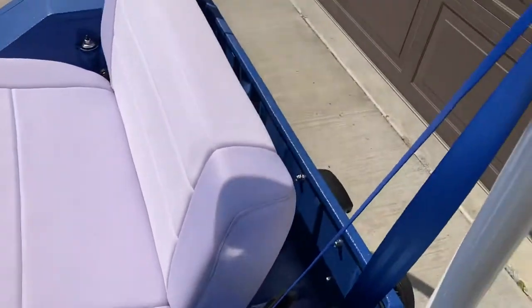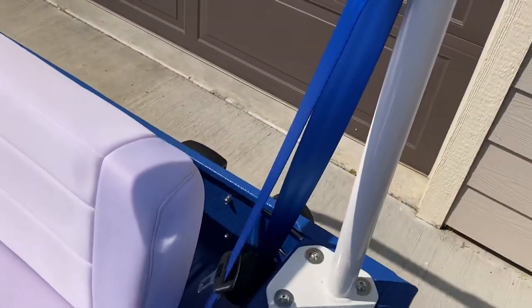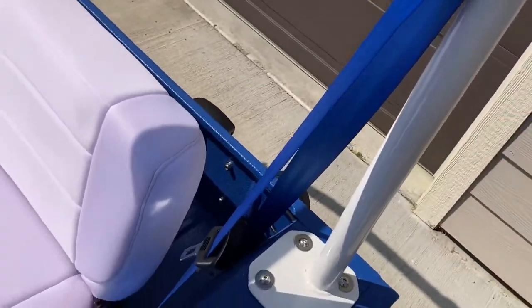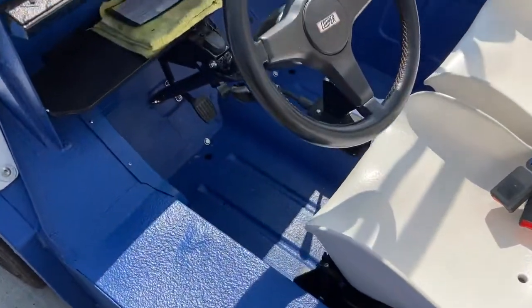Seat belts were a bit of a pain. One thing I learned very quickly is that at speed, if you have the belt up here, it just beats itself to death off of here. So that was a minor adjustment.